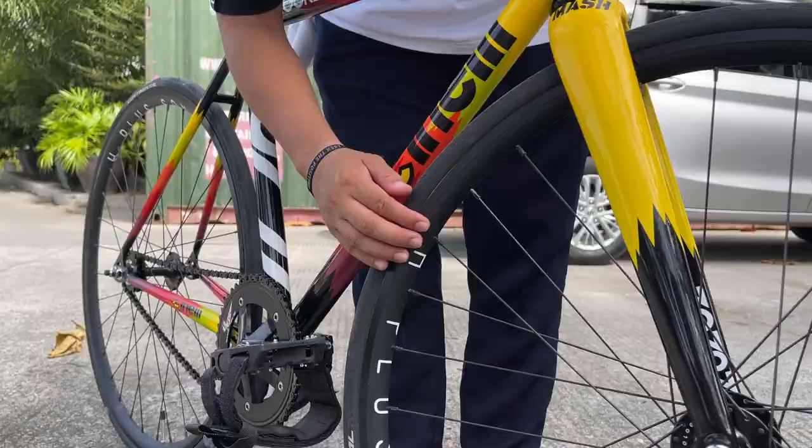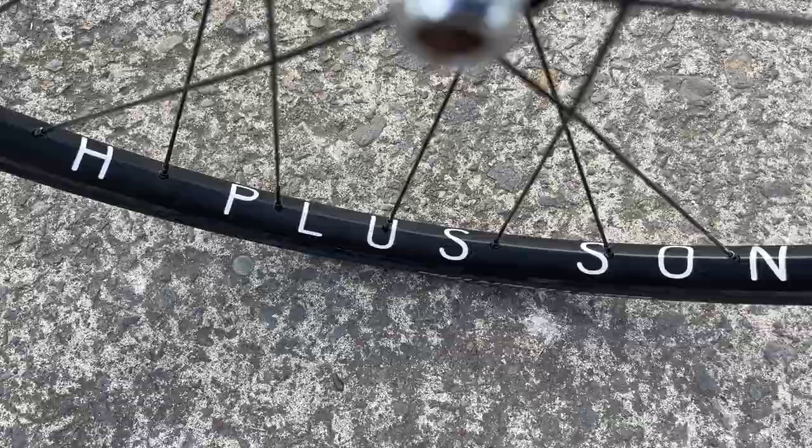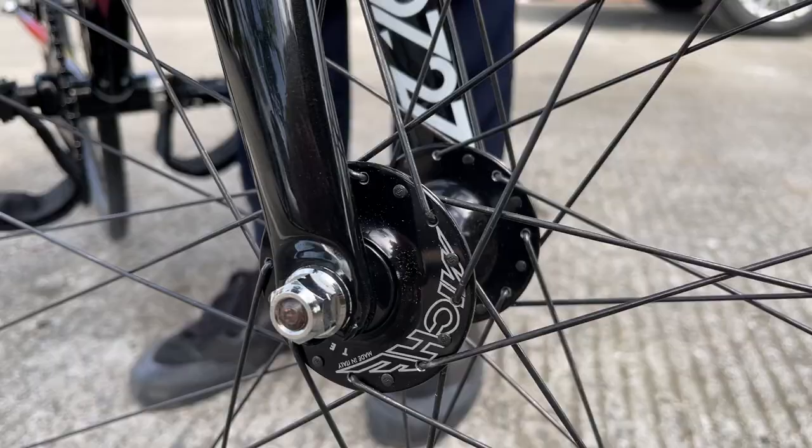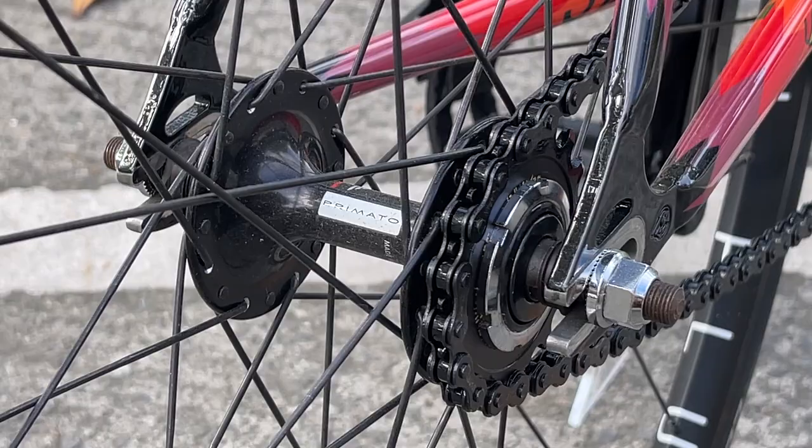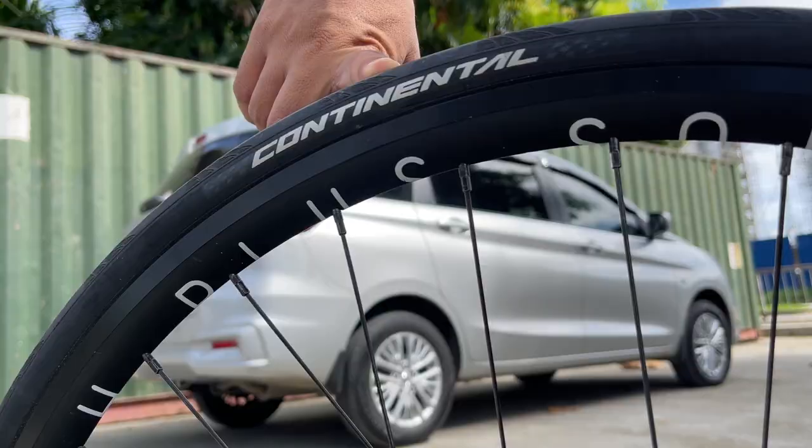Wheel set is H Plus Son rims, Mash hubs, 32 holes. Ganun lang din yung sa rear — H Plus rims, Mash hubs. Gulong is Continental GP 5000.